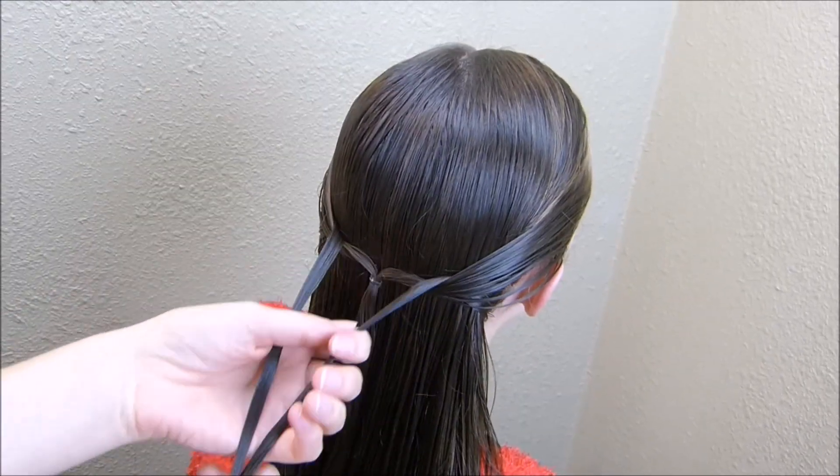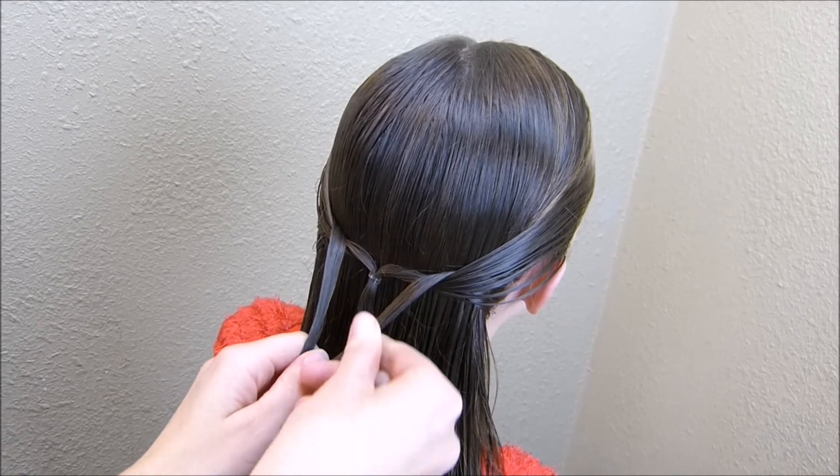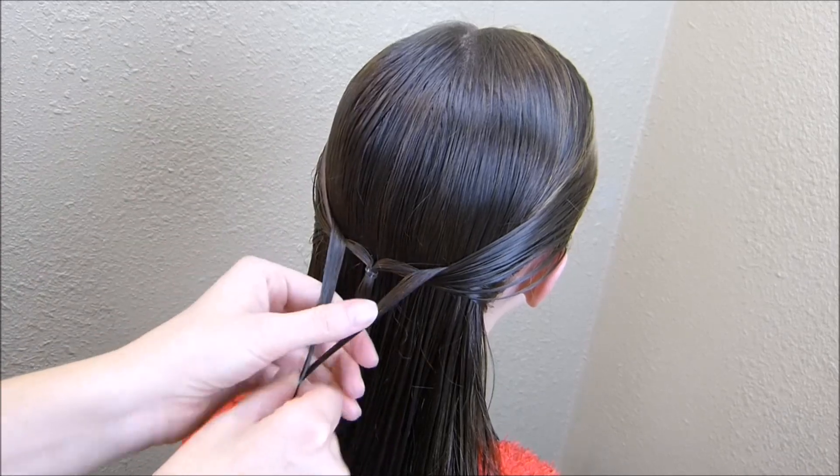Now I'm going to take these two pieces and join them together with another elastic. You want to keep this pretty loose — you don't want it right up where this first elastic is, you want it down a little bit.